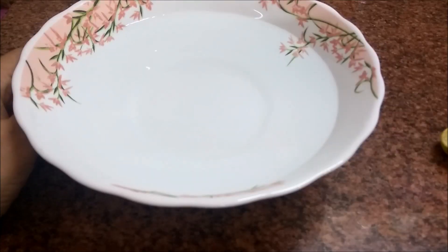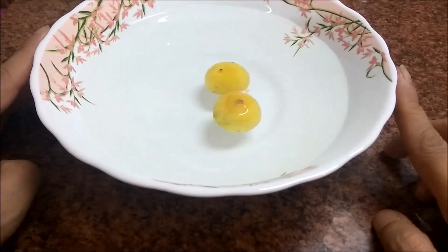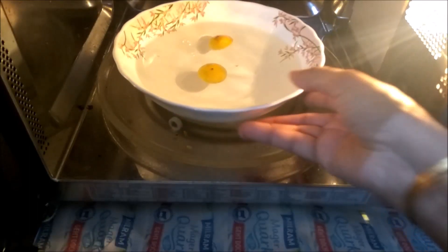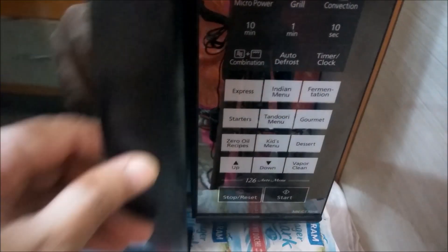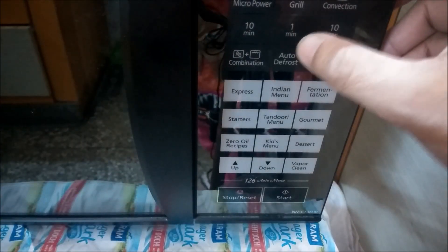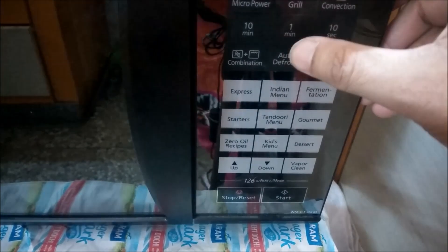I will show you how to clean it. I have a microwave-safe bowl and a towel. I put two cups of water in the bowl and place it in the microwave. I will run it for 5 minutes and start it — it takes about 1 minute to heat up.